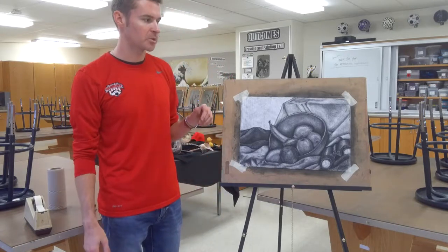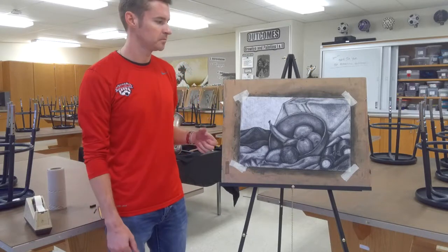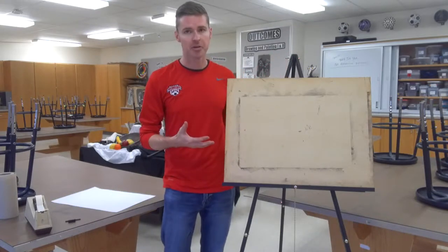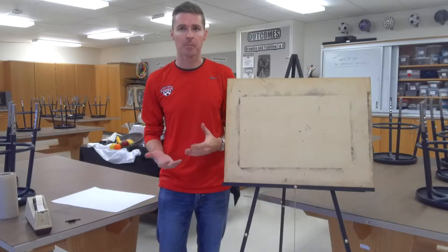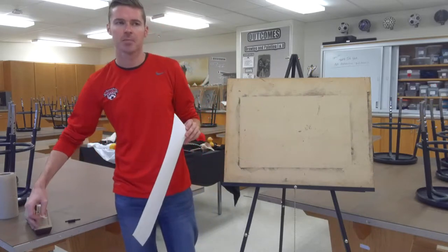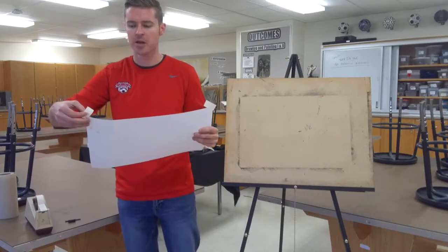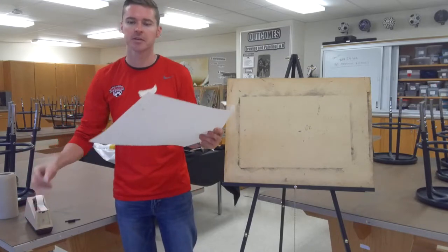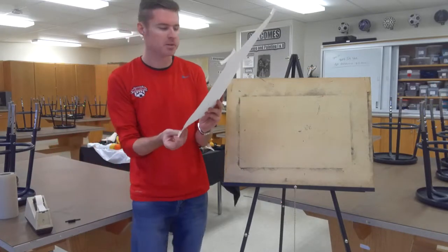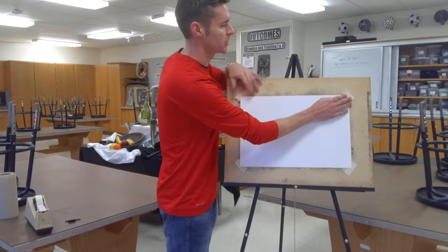I'm going to walk you through the steps starting from the white paper all the way through. The first step in the reductive drawing is getting everything set up using the materials and prepping the paper. This is just regular drawing paper, 90-pound weight. It doesn't have to be anything special — I just picked something a little thicker so it can hold the charcoal better. We're going to be rubbing the paper back and forth, so we don't want it to tear. I'm going to put it onto the board so it doesn't move and tape it down.